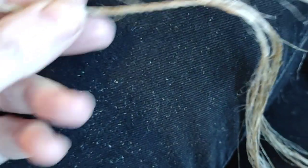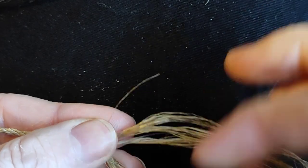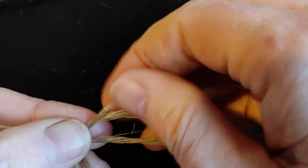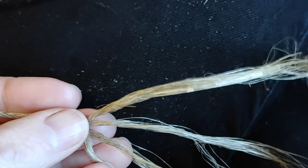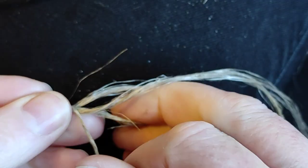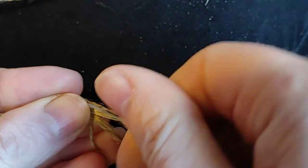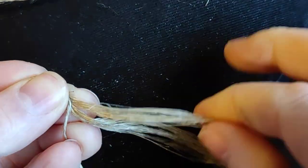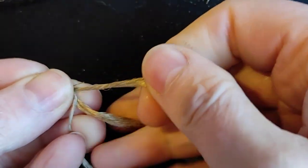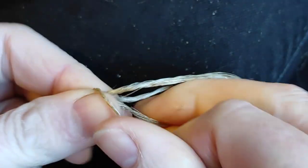Four-ply is done in exactly the same way. I've got the same size bundle of fibers as the last two, split into four sections. I'm going to lay them in exactly the same way — still a reverse twist cordage. Twisting the top one away, bringing it all the way down to the bottom. Nothing difficult about this, but it is quite easy to end up confusing the order, so you do have to think about how you hold your hands. There's no right or wrong way as long as it works for you — just keep things in order.